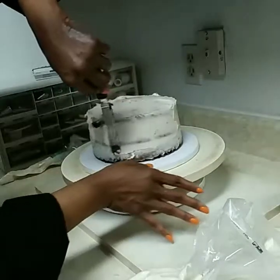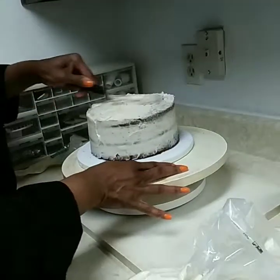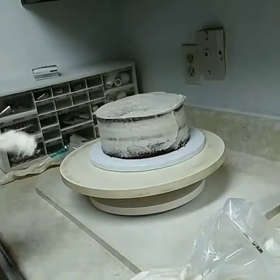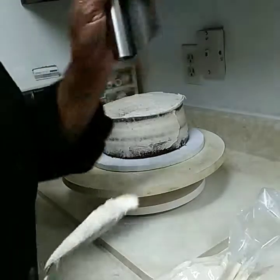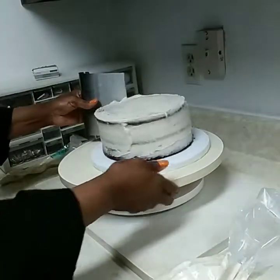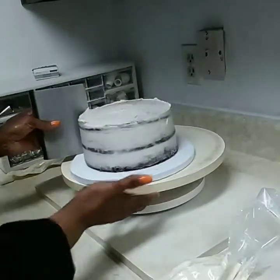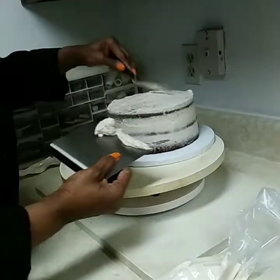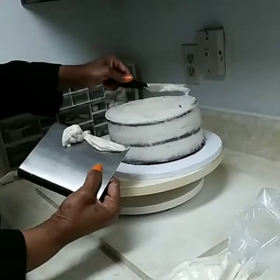Let's just kind of go around. Usually I will use a bench scraper to smooth out my cake. See how smooth that is? Then I'll go back up to the top and bring the edges in so the edges won't show.